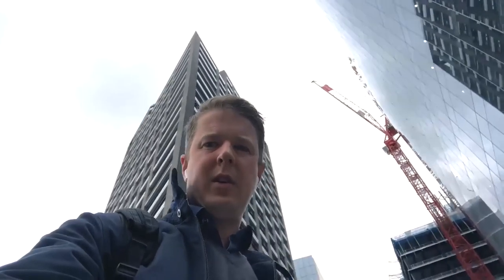This huge building is being constructed behind me. I've just finished the training here at Aldgate Tower, right outside Aldgate East tube station. It was great training — amazing products — and I'm really looking forward to installing them.